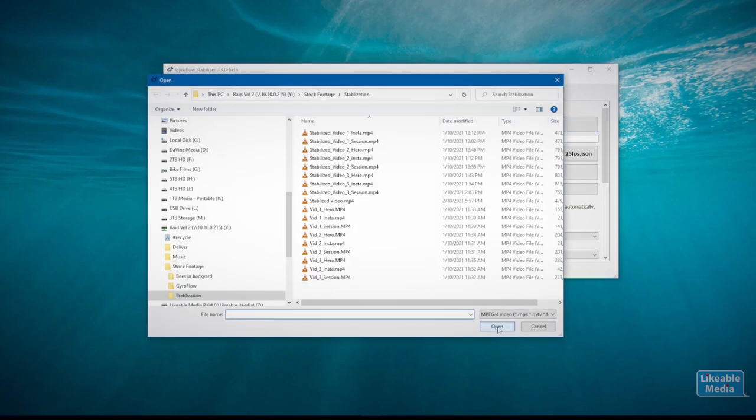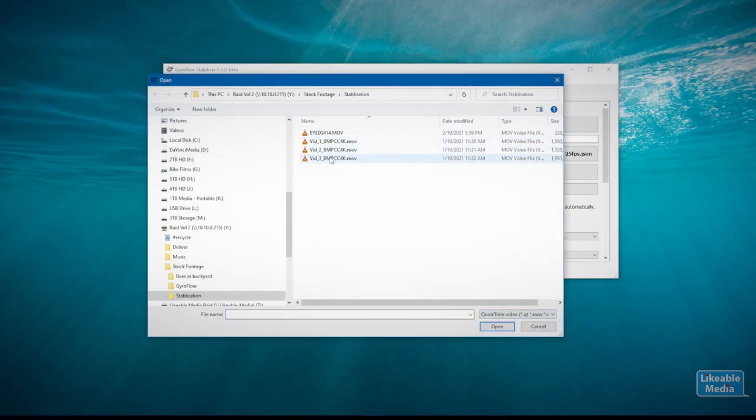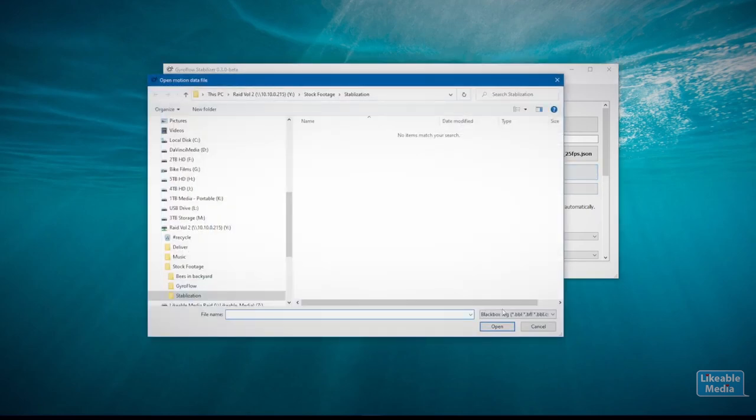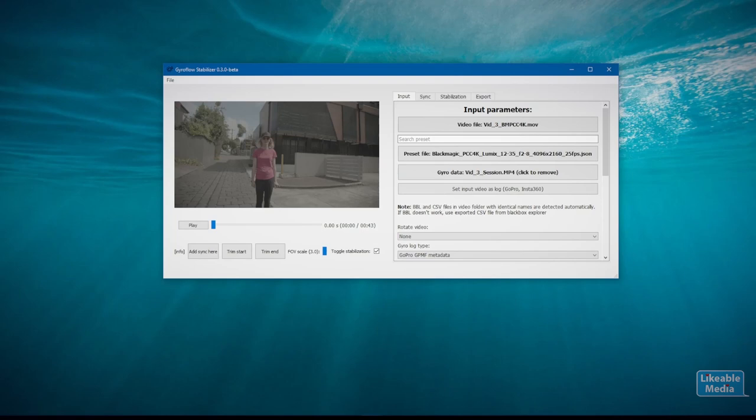The Gyroflow community has been set up primarily to support FPV drone work. It allows you to combine footage from one camera with the gyro data from another source. So what that allows you to do is combine the video from your Blackmagic camera with the gyro data coming out of your action camera.